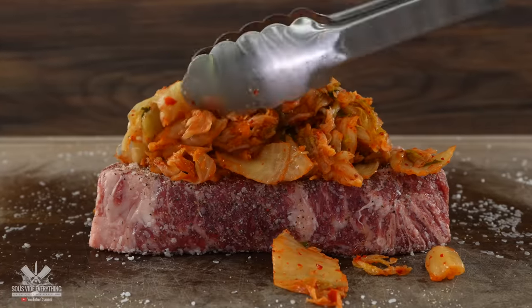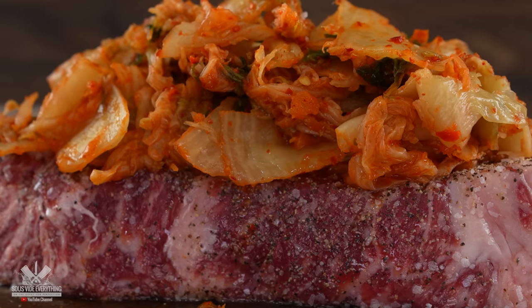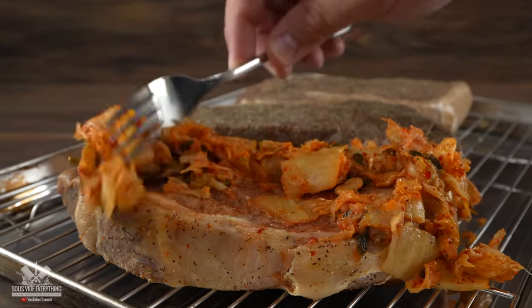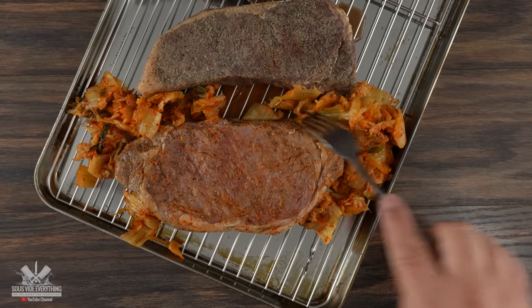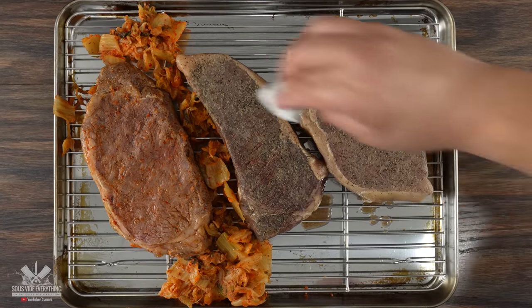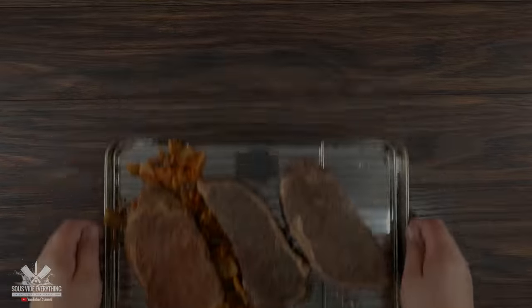By this time the steaks were fully cooked. I opened up the bag and since the kimchi already did its job I went ahead and removed it. The looks are not that great right now — the main reason is because we need a crust. So I patted them dry really well. I know they don't look that good right now, but watch this.